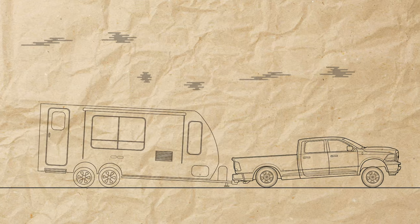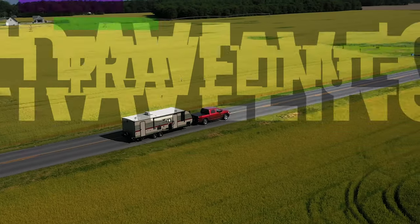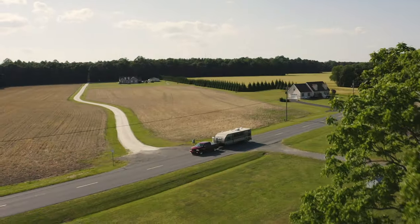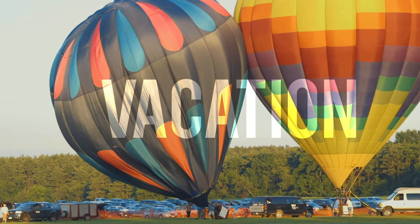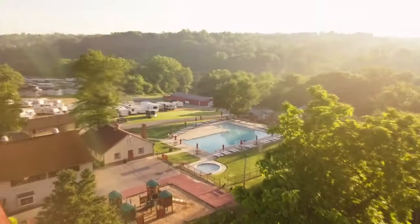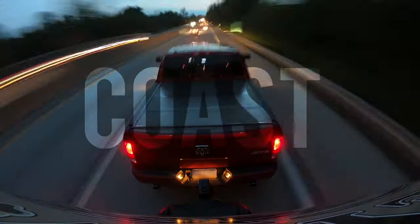Hey everybody, in this video I'm going to show you how to go from this to this. Stick around. We are traveling around the East Coast of the United States, finding the best places to visit or vacation with your RV. We are weekend warriors and this is RV East Coast.